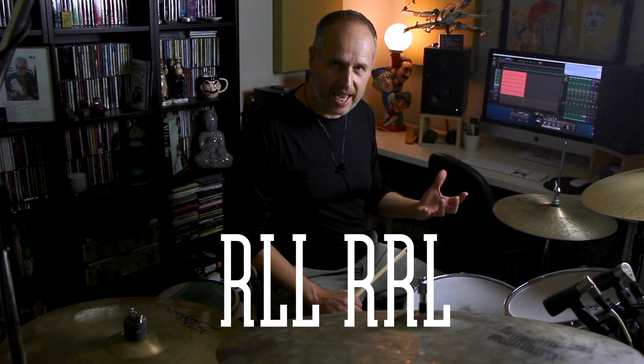My instant default was to just play a six-stroke triplet — right, left, left, right, right, left — leading with my right hand in this kind of fashion. One, two, three, four.